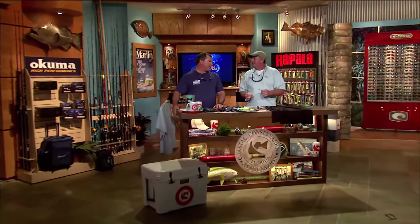We're back and we're at the CCA workbench this week and we've got a whole bunch of new products, Dave. Product showcase — the only thing I have to do this week, it's awesome. You got a break this week, didn't you? Yes, I did. Taking it easy.